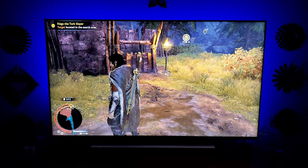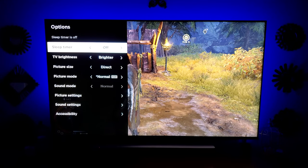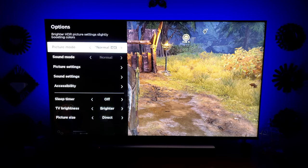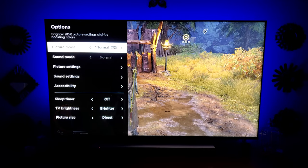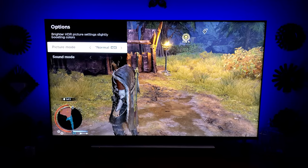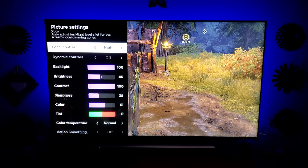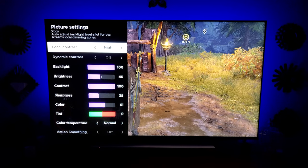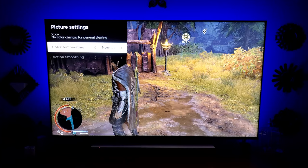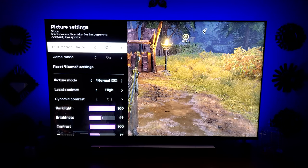This is an HDR game being run through the Xbox X. First thing you want to pick is the picture size — I recommend direct for all sources. Next, pick the brightness standard; I like the brightest, so I pick brighter. We go to picture mode — this will be the same for Dolby Vision or HDR. My game settings: I have it on normal. Local contrast to high, backlight 100, brightness 46, contrast 100, sharpness 38, color 61. Color temperature is normal — I toggle between normal and cool. All action clarity and LED motion clarity should be shut off and just game mode should be turned on.